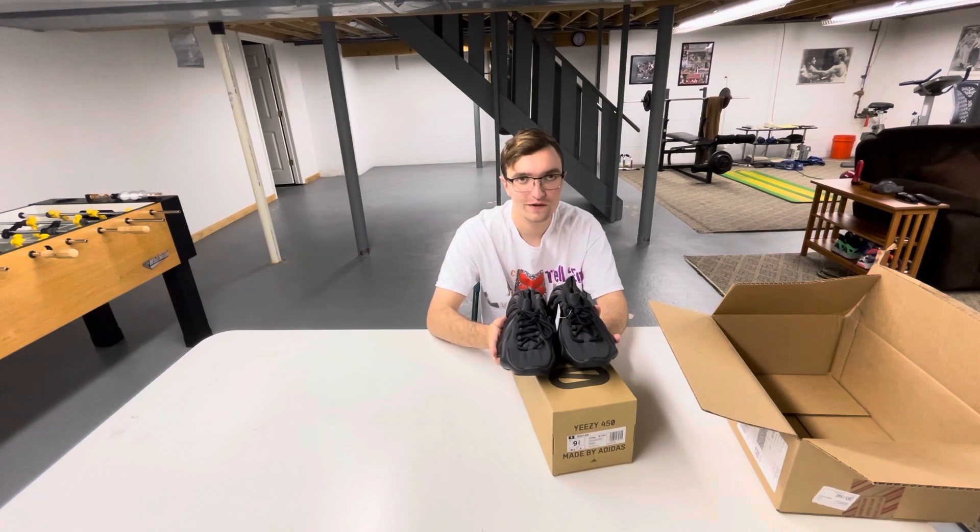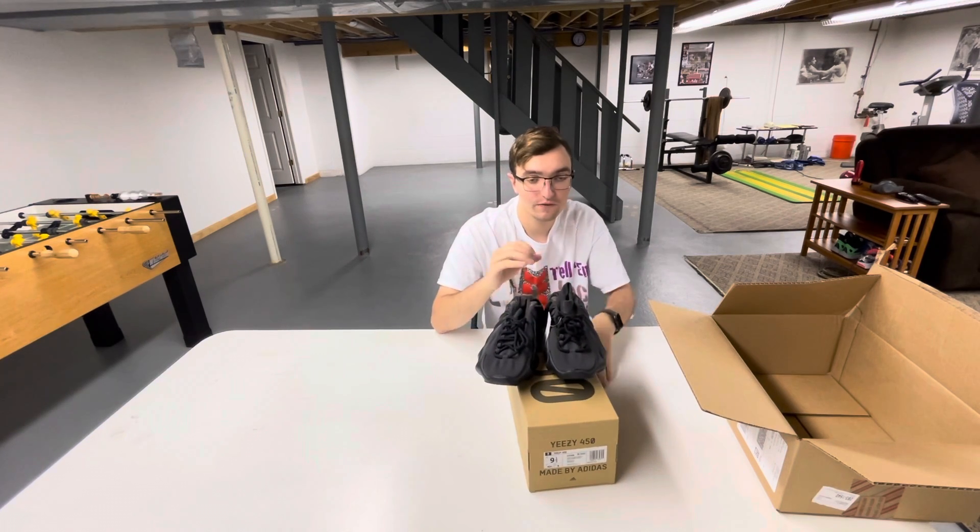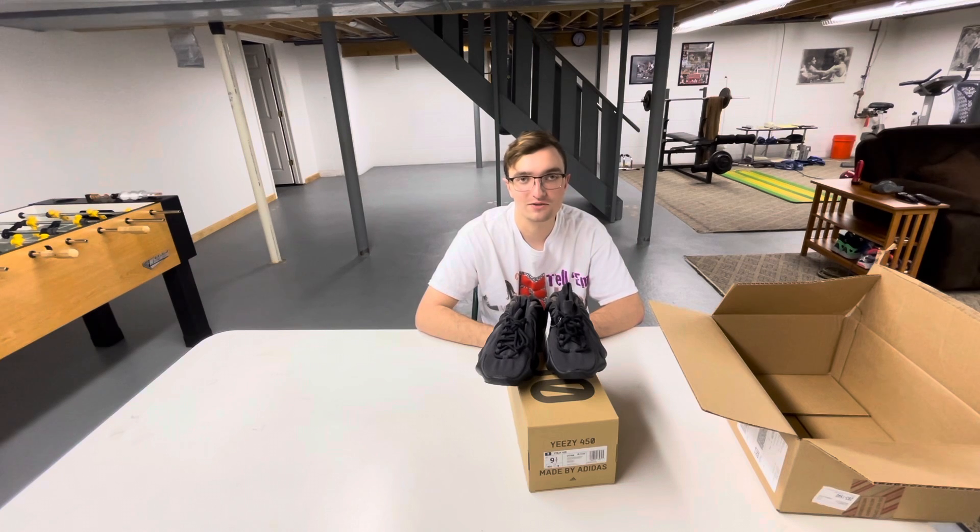So that's the review for you guys on the Yeezy 450 Black Scales, aka the Blacks. I'll give you guys some b-roll photos. Thanks again for watching and please subscribe.